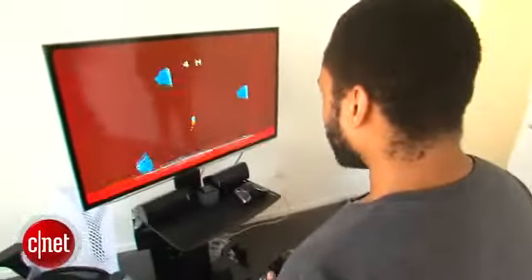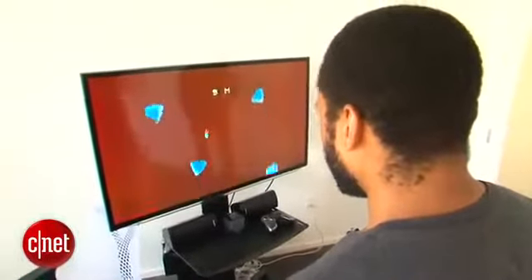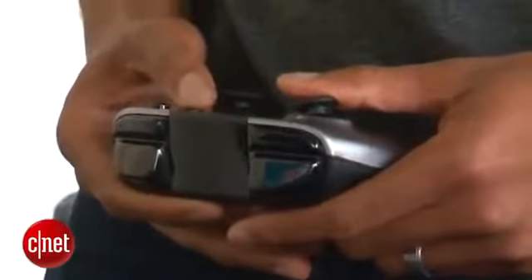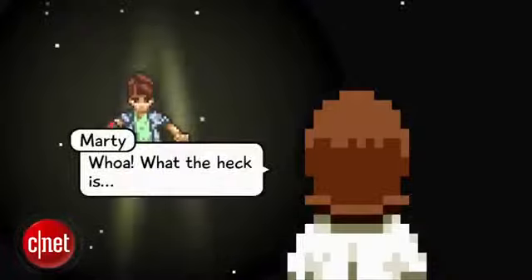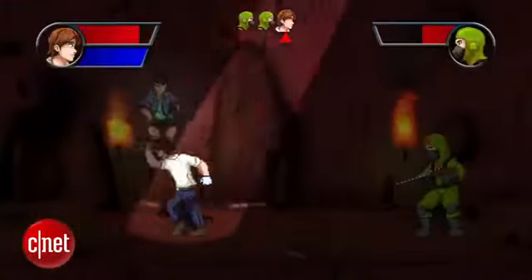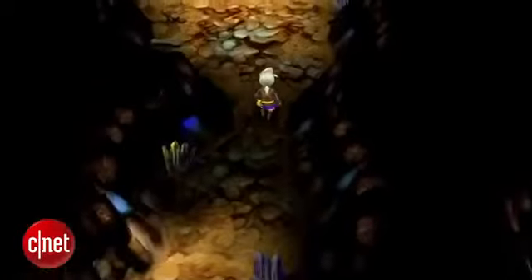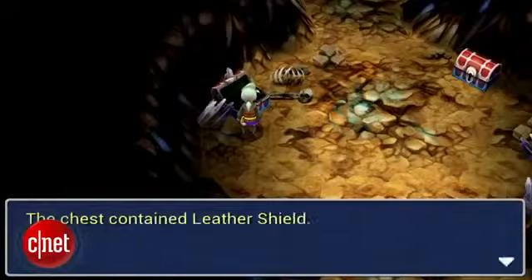I got to play maybe 15 minutes worth of games. Most were indie games, and I also got to play Final Fantasy 3 for a couple of seconds. Some games have retro, pixelated graphics common in indie titles these days, while others like Final Fantasy 3 had polygonal graphics that looked pretty sharp. The system outputs at 720p as well as 1080p.